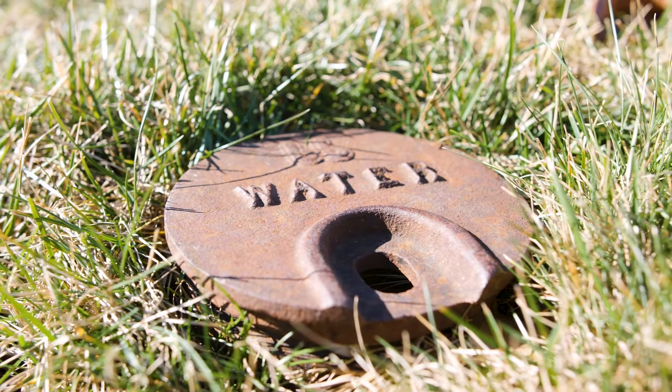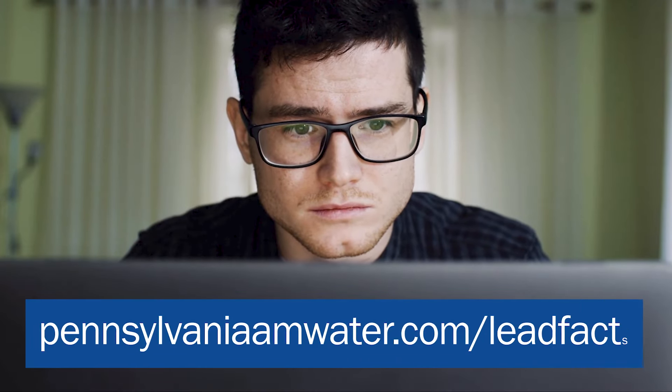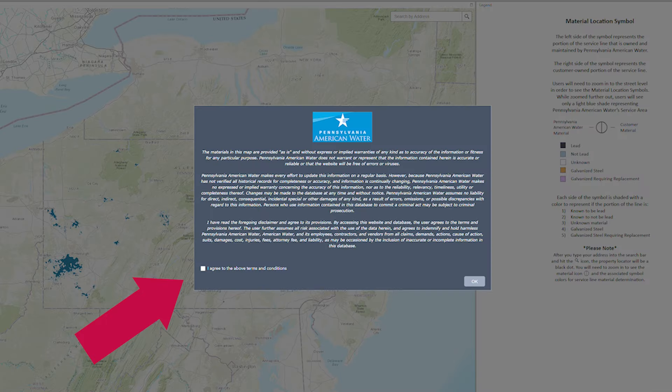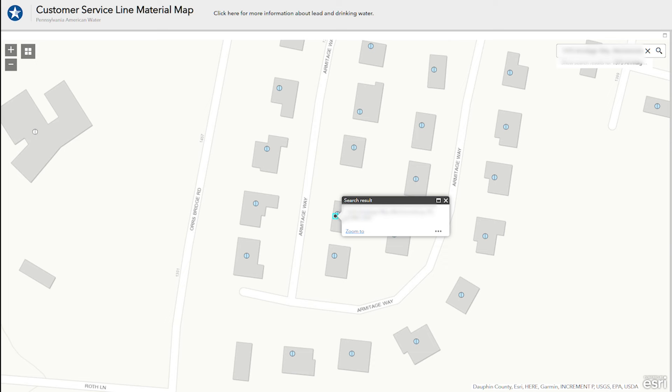So how do you know what your water service line material is made of? Visit our new interactive web-based map at pennsylvaniaamwater.com/leadfacts. Simply click on the map, agree to the terms and conditions, and hit OK. Then click on the Find Address field and enter your address. The map will zoom in on the address and show the service line material on the utility and customer sides.